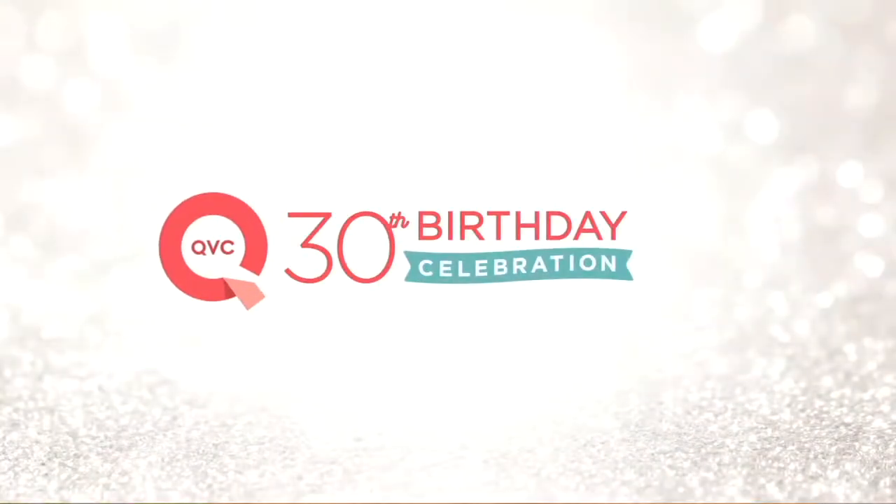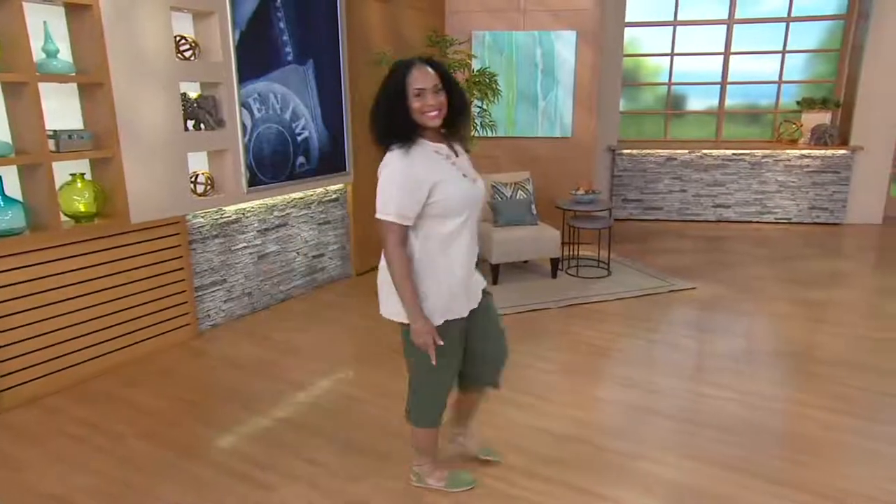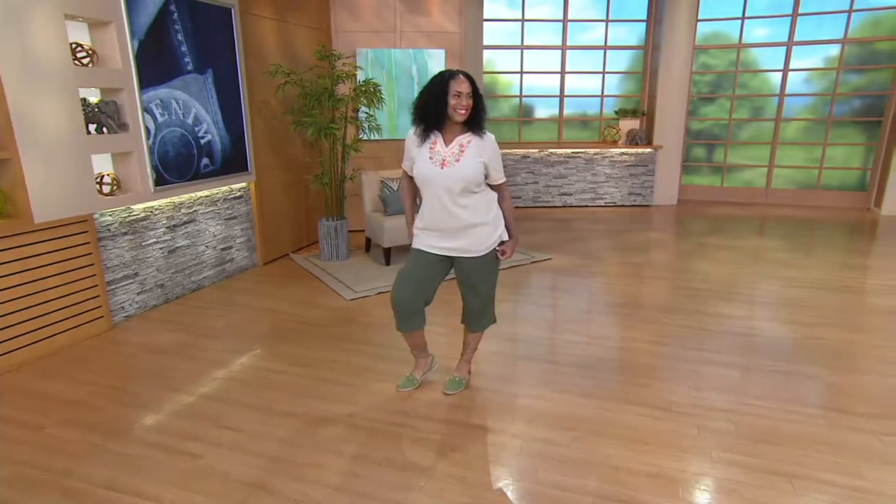I want to talk a little bit about a gauzy crop — we might call this a peasant crop, but we'll talk about it in a minute. Take a look at this. Did you see how cute and perky Miss Angela just popped right in there? We're going to look at this gauze peasant top. Gary, this is what I think...